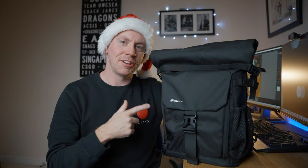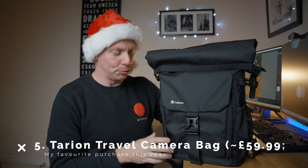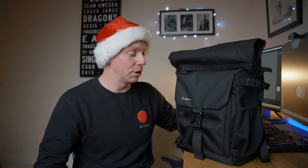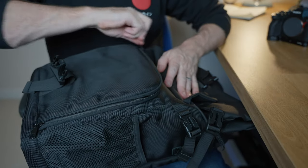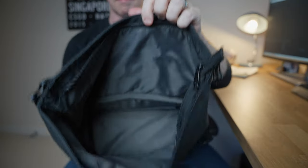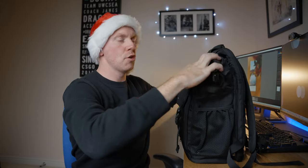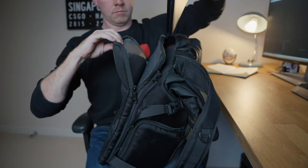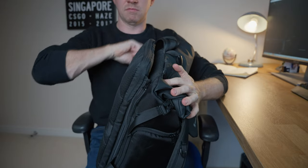Item number five is the Tarion travel camera bag — what an awesome product this has been. I bought it about two to three months ago and I haven't stopped using it since. I've taken it abroad, I've taken it on literally every single shoot. It stands up by itself even with a load of kit inside. I would highly recommend this bag to anyone that wants something light, waterproof, and that carries all of your kit. It's got an extra little pouch up top for extra clothes, and one of my favorite features is an unzippable laptop compartment on the bag.